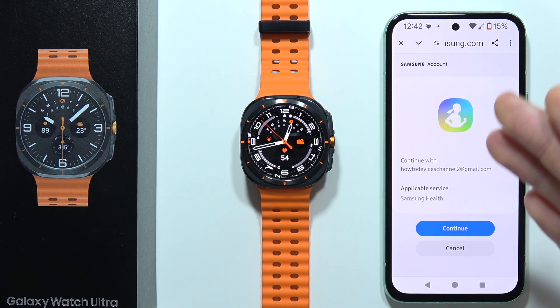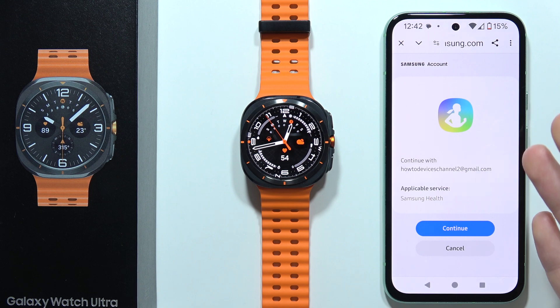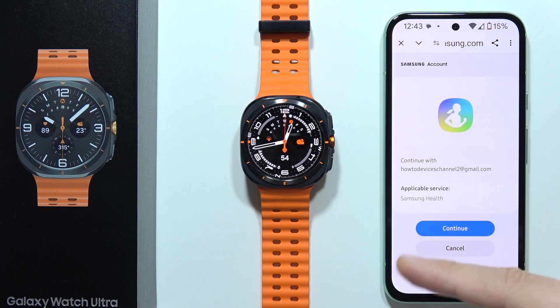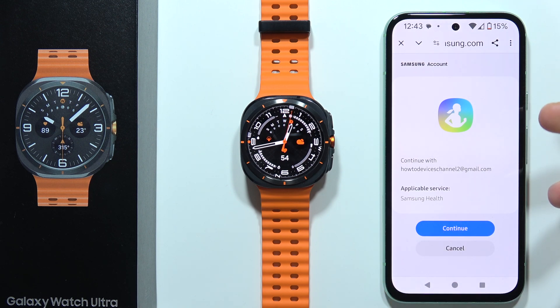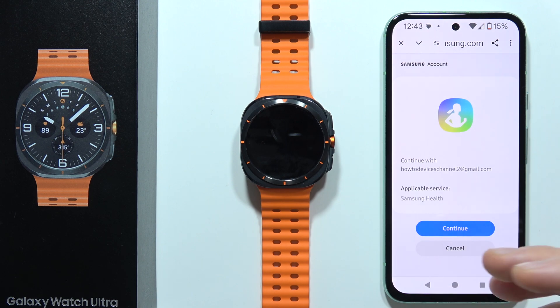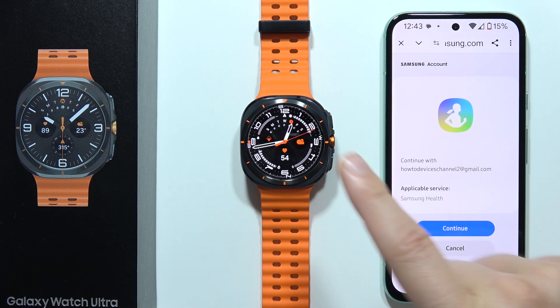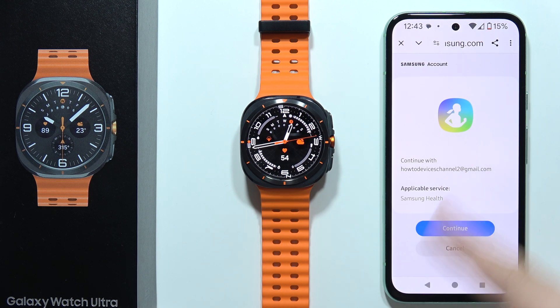Just wait for the loading screen. As you can see, I'm redirected into the Samsung website in the browser, and my account pops up automatically because I'm connected with the wearable application. If you have the same, just click continue. But if you need to log in manually, input your Samsung account credentials that you are using on your watch and the Galaxy Wearable application, and input the password.